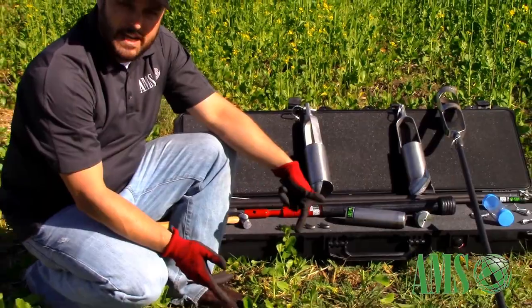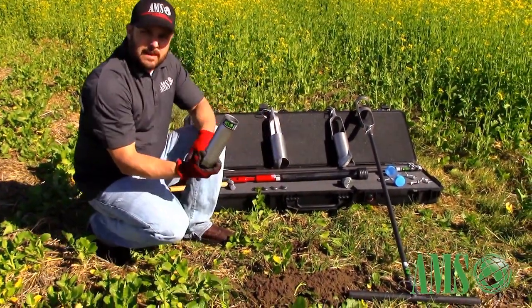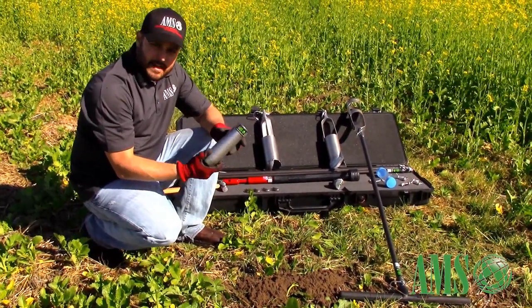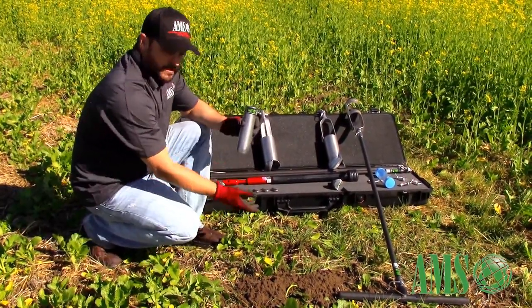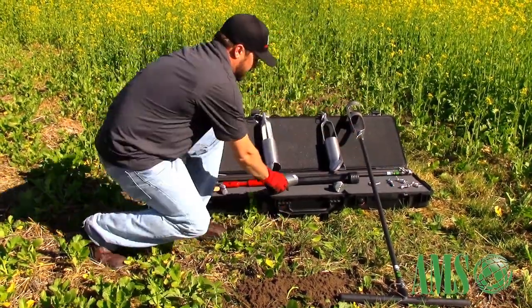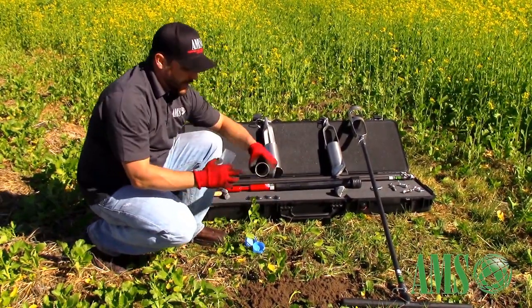Now that our target depth has been reached, we can go back down with our 2x6 core sampler and slide hammer to take a semi-undisturbed core of the target depth. Inside this core sampler you can load a 2x6 plastic sleeve.